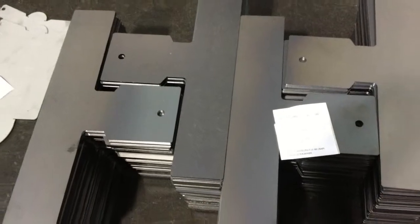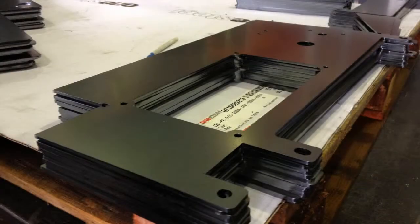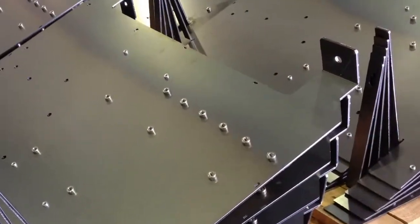Here are some examples of components that have been produced from the laser cutter, as well as some finished and assembled items, some of which are sent to our customers after powder coating or anodising.